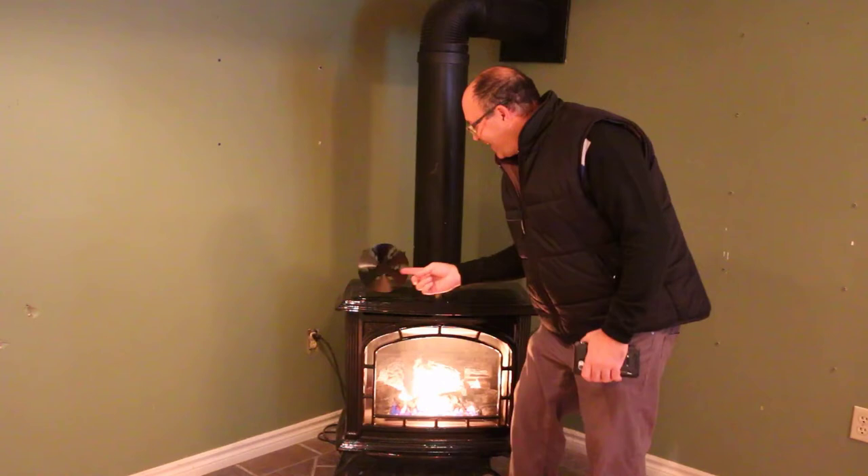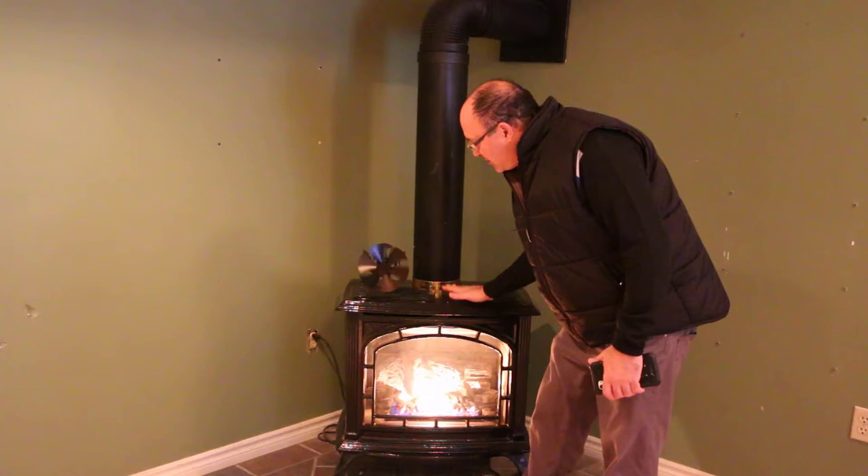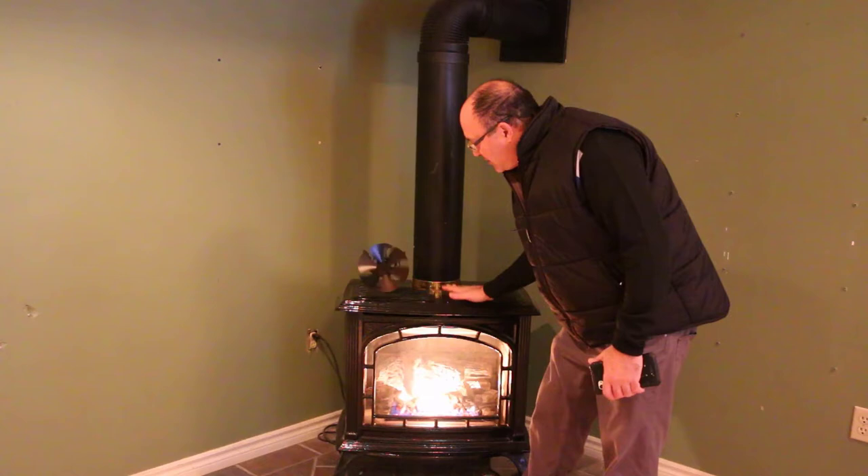Well there you have it my friends! Never seen this before, but it is spinning with no power — it powers through the heat of this propane stove. It could probably get hotter but it's moving as best as it can at the moment.